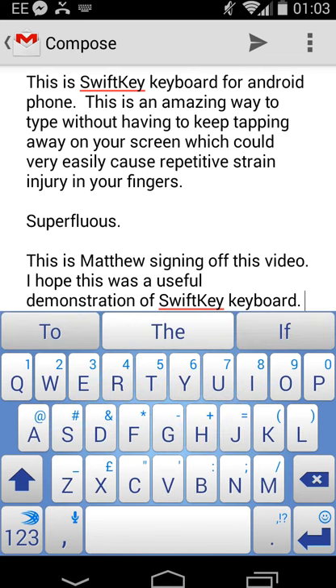So basically, you're just holding your finger on the first letter of the word you're typing and dragging it from point to point, key to key, letter to letter, until your word is typed.